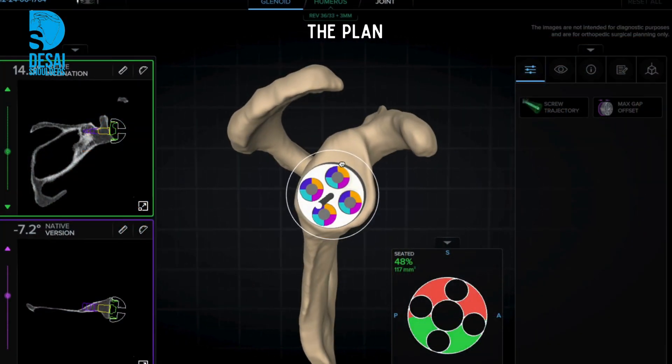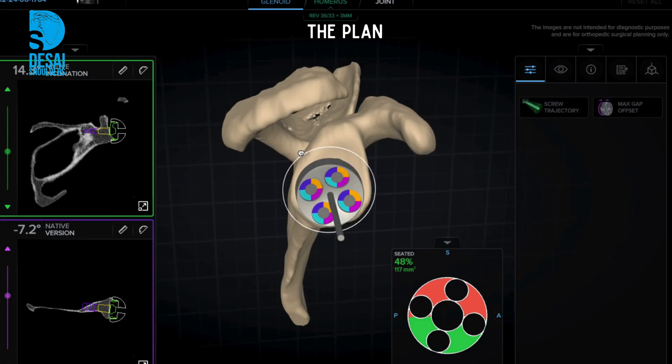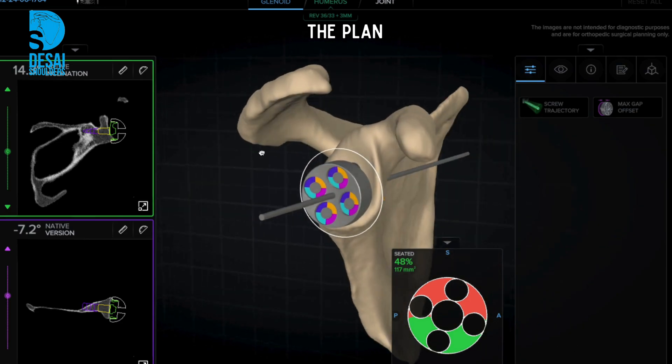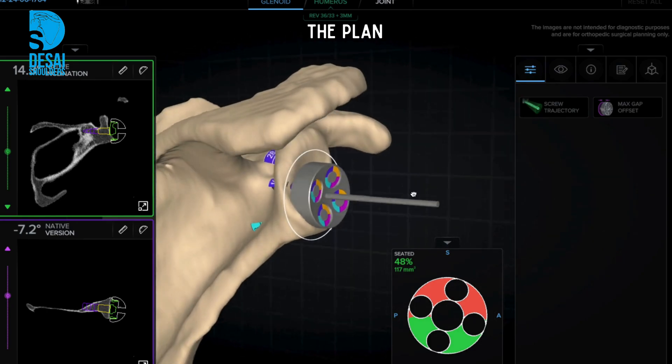The latest available technology for accurate implant placement in shoulder replacement is with 3D planning. The pre-operative plan allows us to perform the surgery on the computer before the actual plan is executed on the table for accurate implant cuts and implant size.